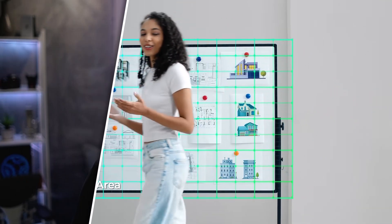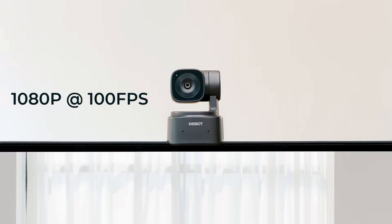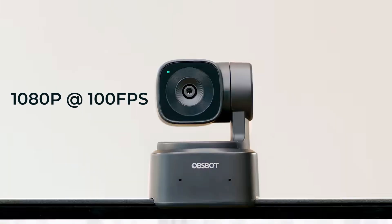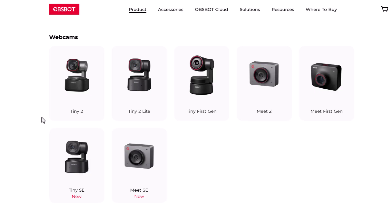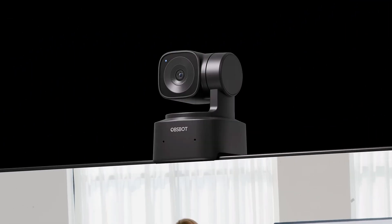Compared to the other Opspot Tiny PTZ cameras, the biggest difference here really is the maximum resolution, which is 1080p — something they haven't really offered since the original Tiny PTZ, where they had a 4K and a 1080p version. Their newer PTZ cameras, the Tiny 2 and the Tiny 2 Lite, are both capable of 4K at 30 frames per second.